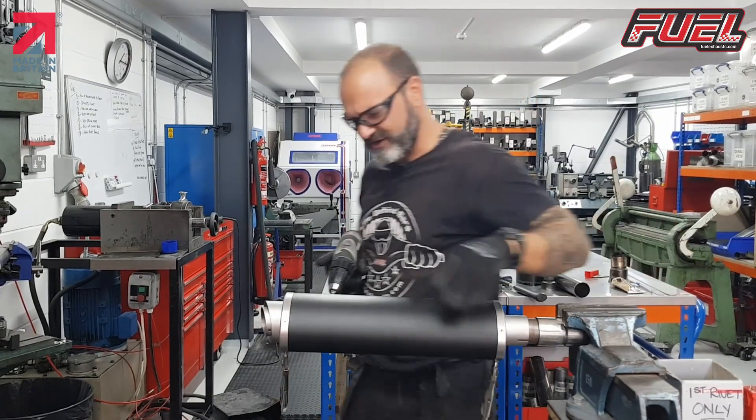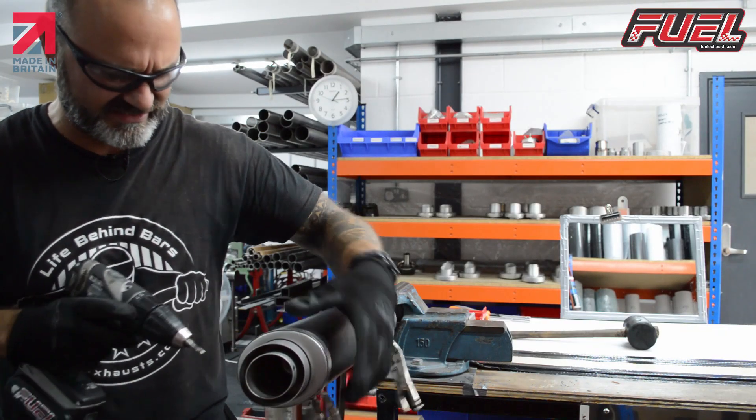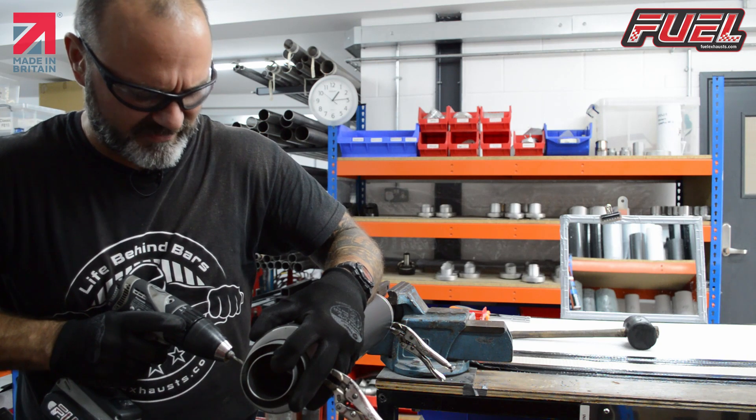These are quite easy to do because I've already drilled into the cap previously. So that's not a problem there.